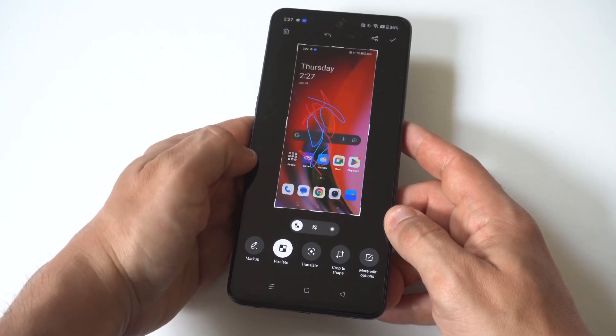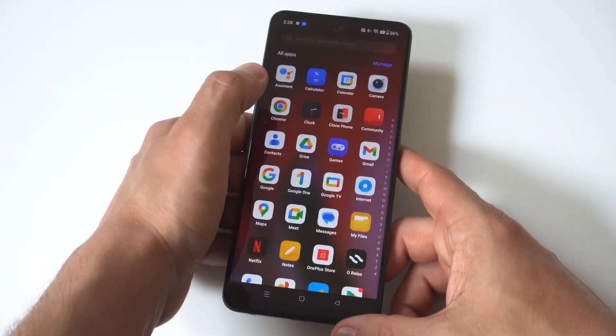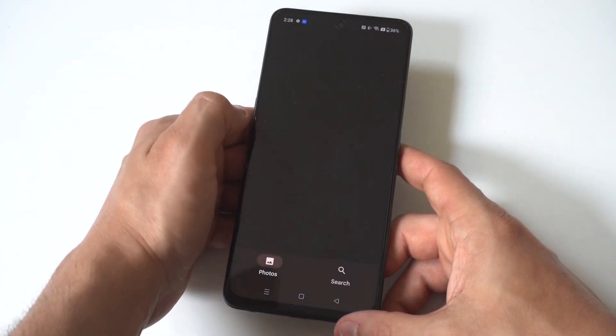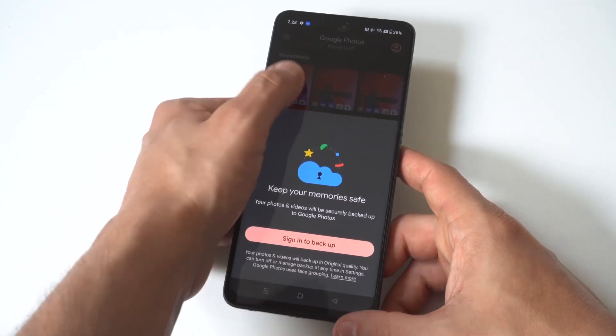It's really that easy. I hope you guys enjoyed this quick tip with the OnePlus Nord N30. I also want to point out you can get on our tech newsletter, where we send out one email a week on only the good stuff, directly below in the description. Thanks for watching, and we will see you all in the next video.